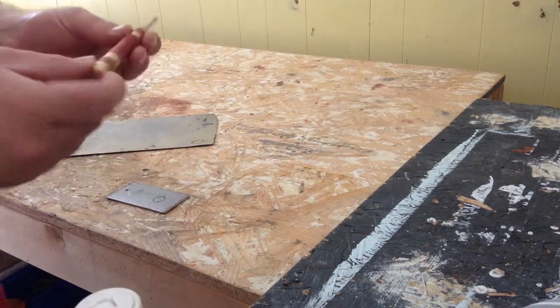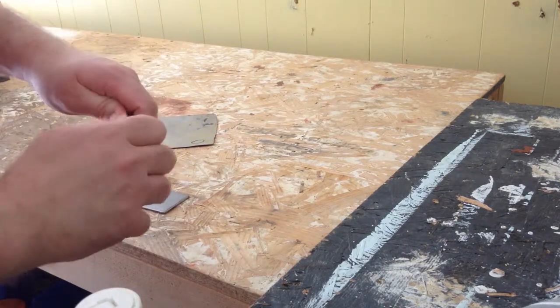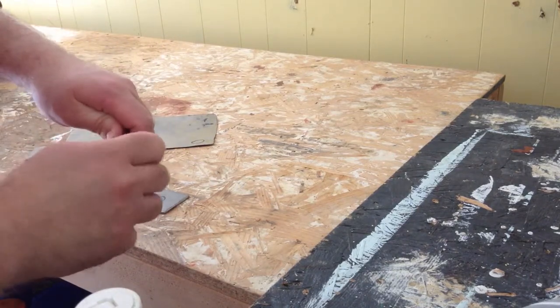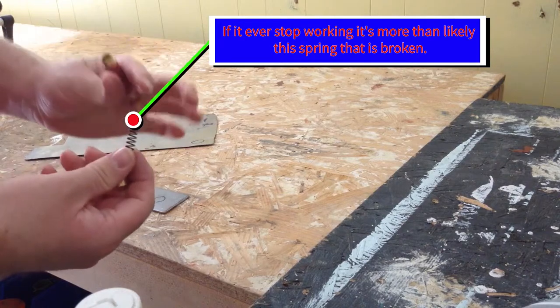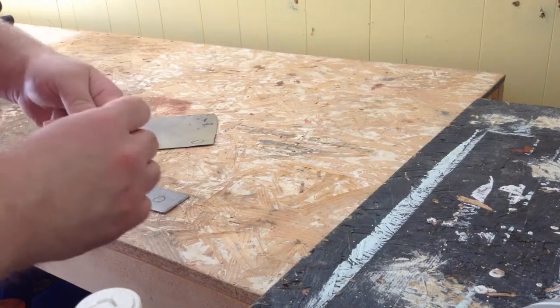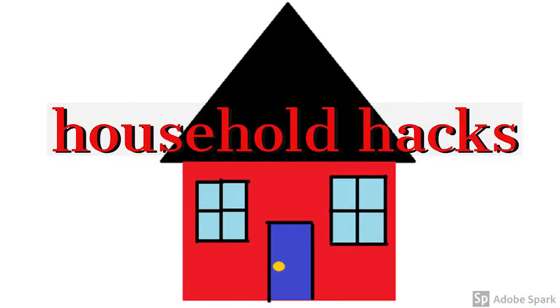I recommend opening this up and putting some oil in it. It uses a reverse thread, so you tighten it to loosen it. This makes it a lot easier to actuate so you don't have a lot of internal friction, and makes it a lot easier to get through.